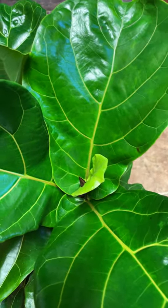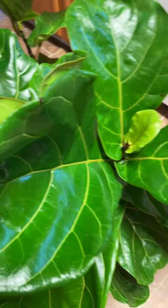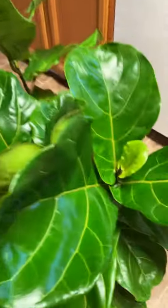Hello guys, this is SkinnerBring America vlog. For today's video, I'm gonna share with you how I wipe the leaf of my feeding leaves. So guys, this is a wet cloth.